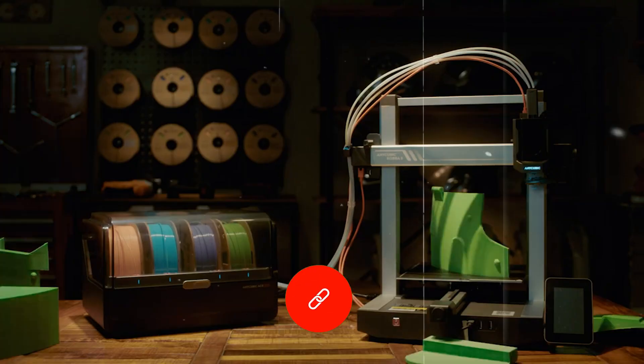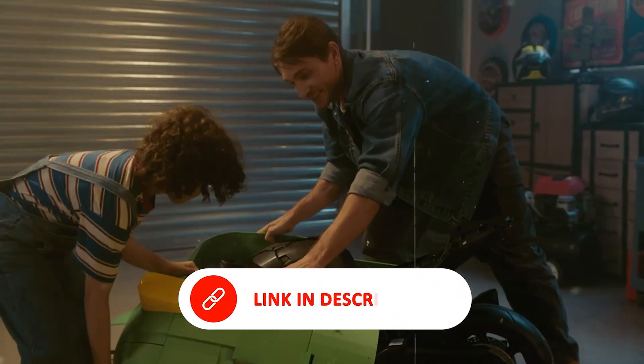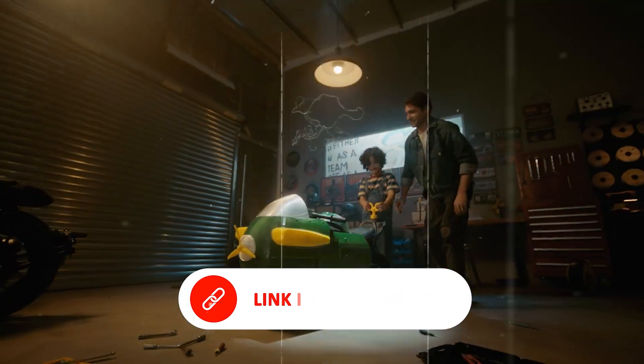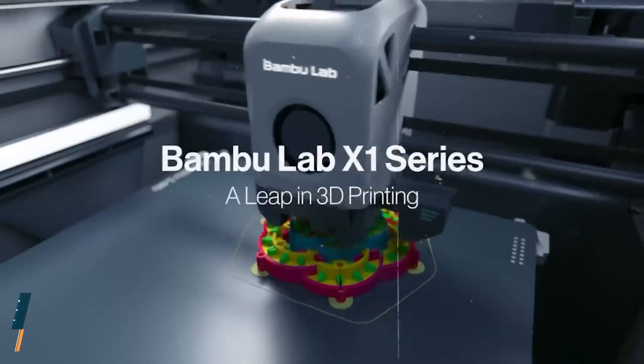Still, for makers, hobbyists, or anyone upgrading from an older printer, the Cobra 3 Combo delivers strong performance, ample build space, and real multi-color functionality — all at a price that's hard to beat.